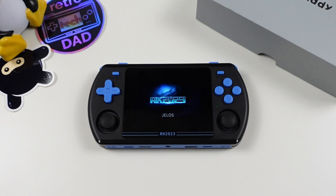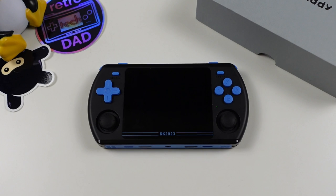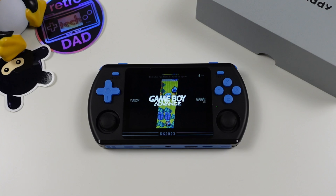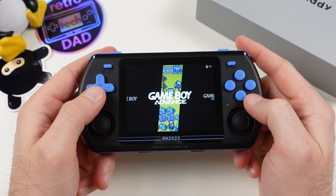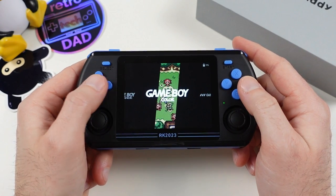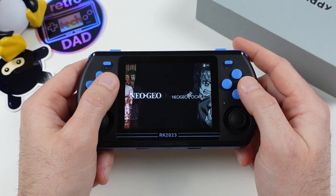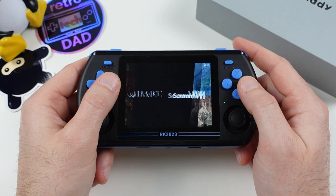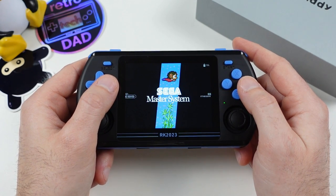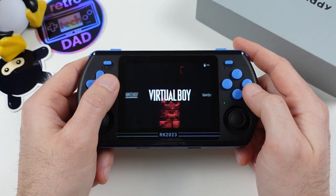Let's turn this unit on and check out what's available out of the box. This is using a build of JelOS, which should be familiar to anyone who has used it before. When I first booted this, I noticed there wasn't any sound. Testing various platforms, I found no sound anywhere, and my first hunch was a speaker issue. However, I flashed a microSD card with an unofficial OS for the RG353M and all of a sudden my device had sound. Flashing back the original stock firmware resolved the issue — a pretty weird first impression.